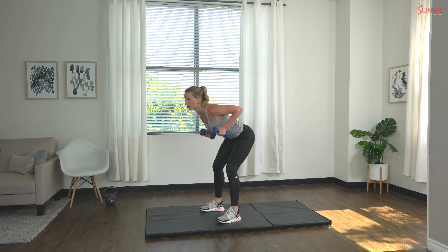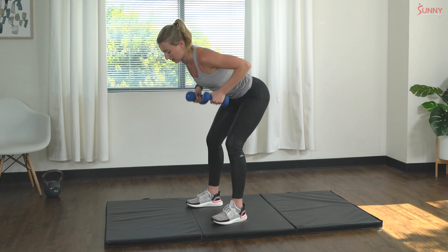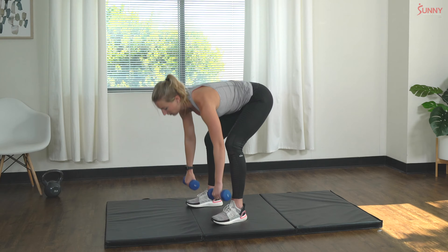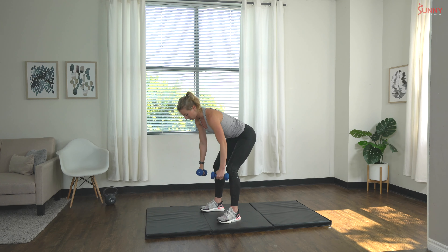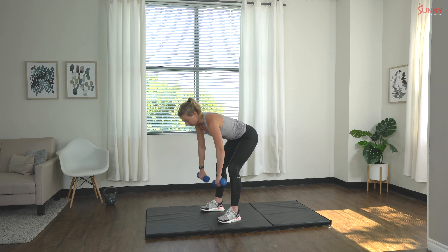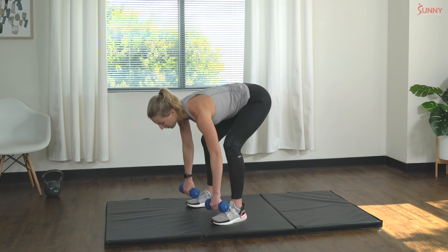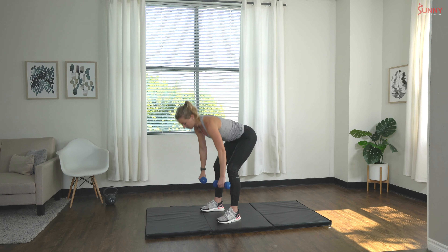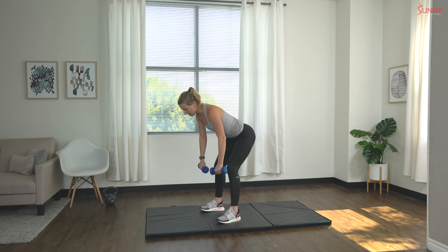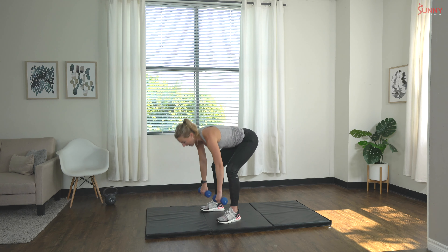One, two, three, four — great job — five, six, seven, eight, nine, last one. Ten.